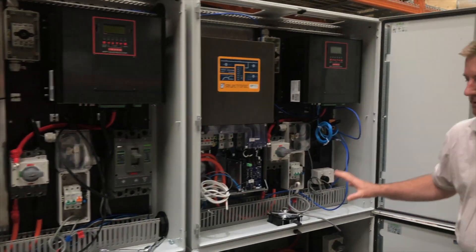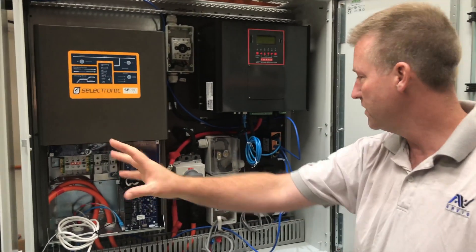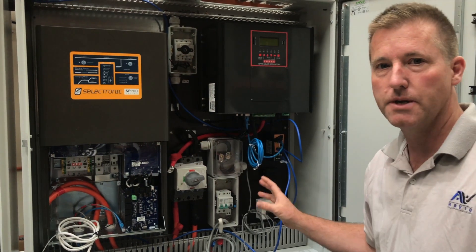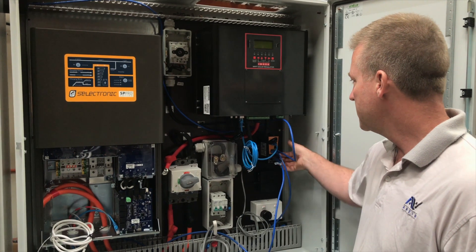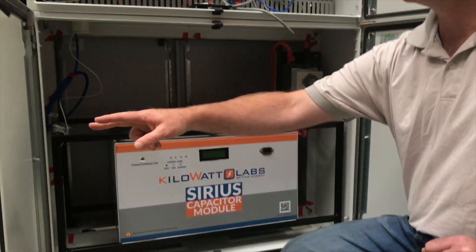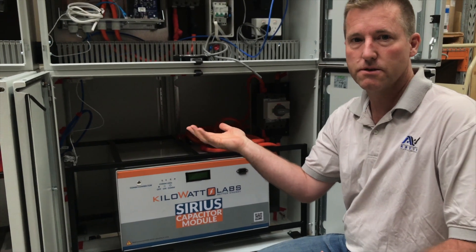The third cabinet, L3, we also call our data cabinet. It has PV in, charge controller, etc., same as the first two. Additionally we've got an Ethernet switch and the Emax — our own development — which allows us to program the SP Pros from anywhere in the world and gather data, put it on your app, etc. There's an eight-port Ethernet switch: one Cat5 cable per supercap (three), three charge controllers with Ethernet (six total), the Emax is seven, and the eighth port goes back to the customer's ADSL connection.